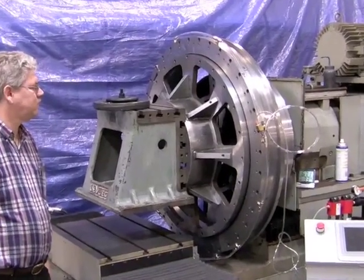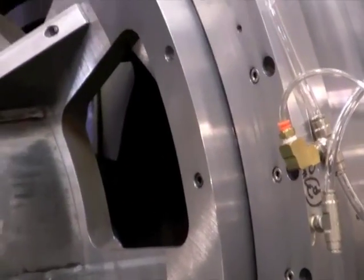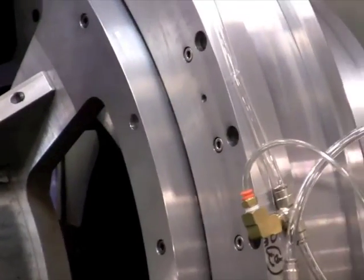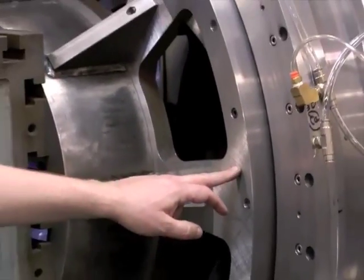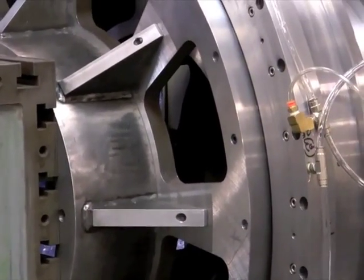We've got the cap on it now — the rotor is inserted in the stator, the cap is on. We had another face plate that was designed for the rotor, and you can see Jim's touching it there. That weighs about 75 kilograms.